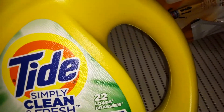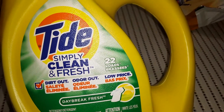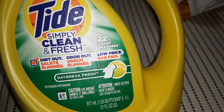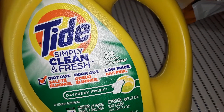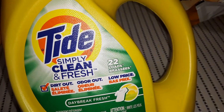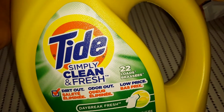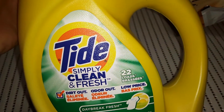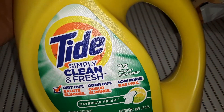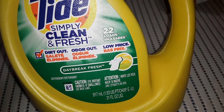For $3.50, this is the bottle of Tide — for 22 loads with 31 fluid ounces in the bottle. It lasts me a lot longer than 22 loads because I don't add very much. Another tip: I like to add a little bit of dish soap to my son's laundry because dish soap cuts through any oils and greases on his clothing. Just don't add too much or it'll cause a lot of bubbles in your machine. I have a little tabletop non-electric washing machine which we've been using a lot for my son's clothes. This Tide in daybreak fresh scent hasn't irritated my skin, so I've been sticking with it.